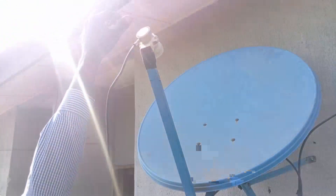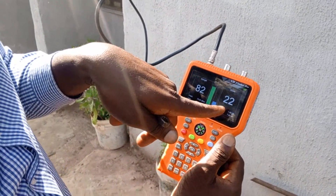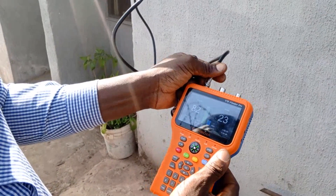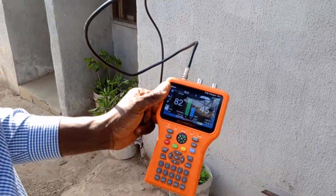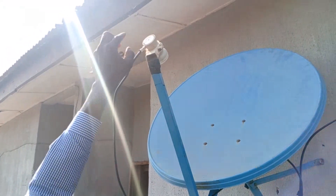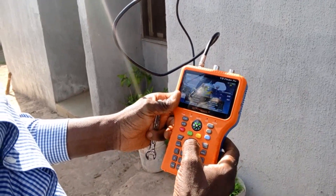We can twist the LNB — we've twisted it and got a reading of 46. Don't worry about the quality reading of 45 you see here on the finder, because if you connect it to your decoder you can get up to 75, 80, or 90. A little signal on the finder gives a bigger signal on the decoder — that's how this finder is configured. I've got MBC but it's fluctuating, possibly because of my cable.